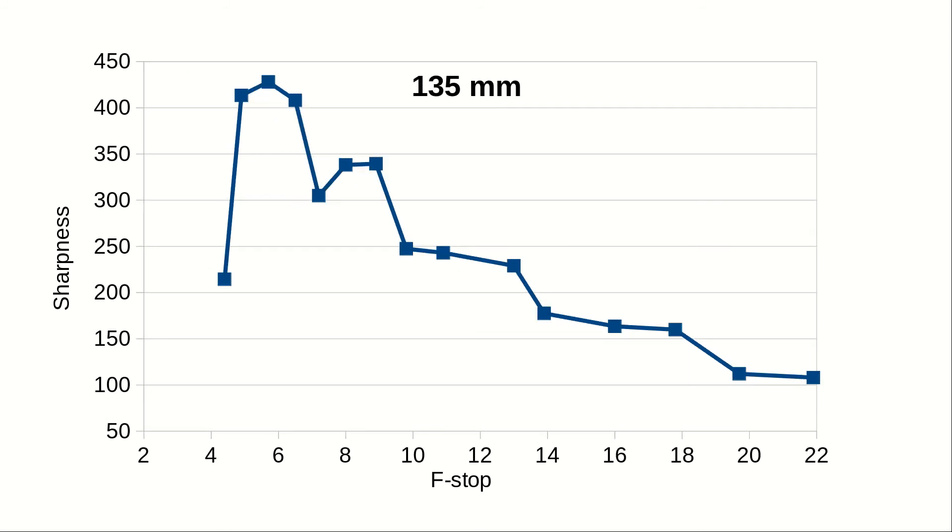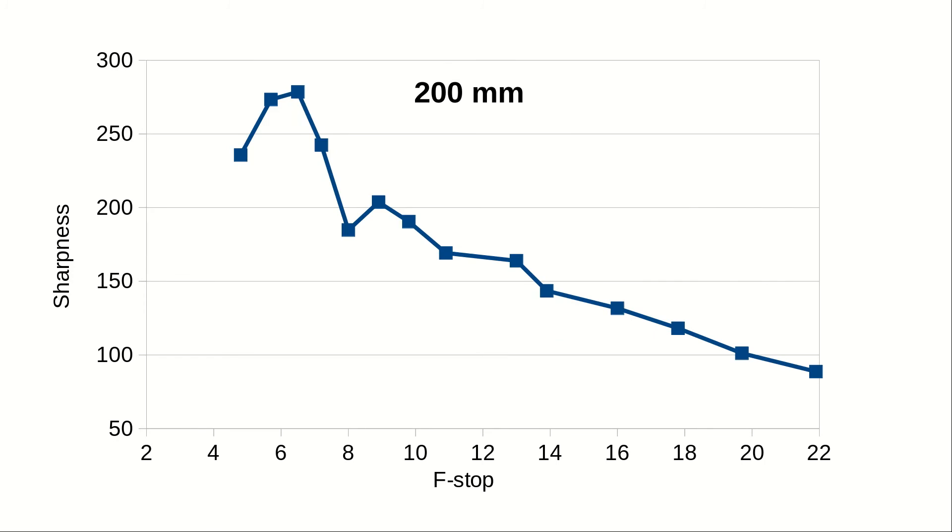At 135mm there is a very pronounced dip at around f-stop 7, and it's a bit difficult to pinpoint the sweet spot precisely. At 200mm — how far this lens goes — image stability wise this is already pushing it a bit. The dip is smaller than before and has shifted slightly to the right. The sweet spot is around f/6.